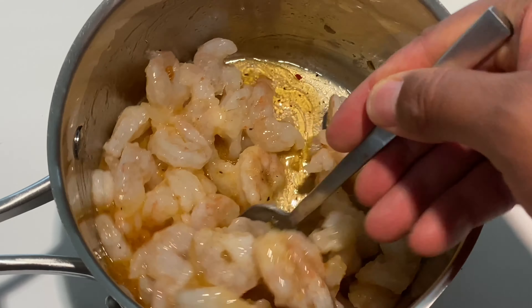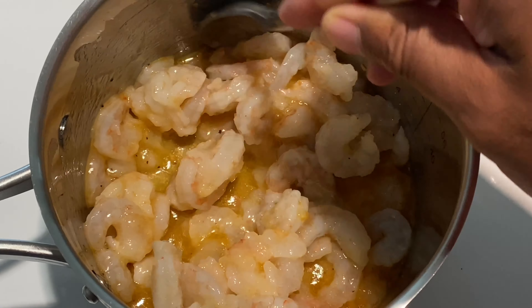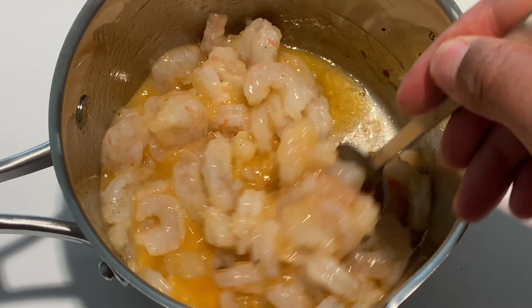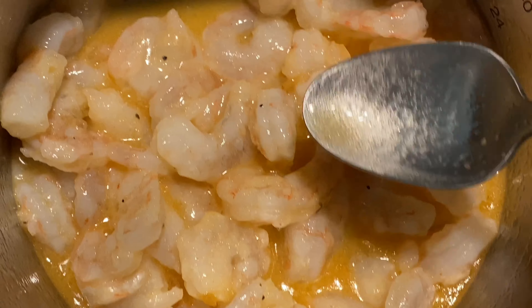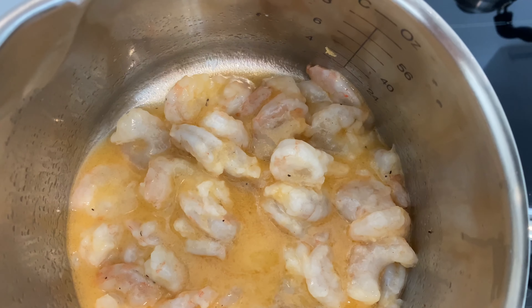Once I have the butter in there I'm just going to stir this up and mix them perfectly. Look at all the buttery garlic sauce on here — I'm just going to let these marinate in the refrigerator for 30 minutes to one hour. Absolute goodness.